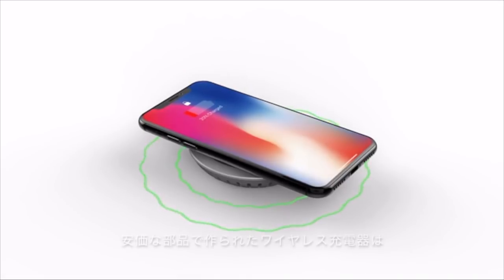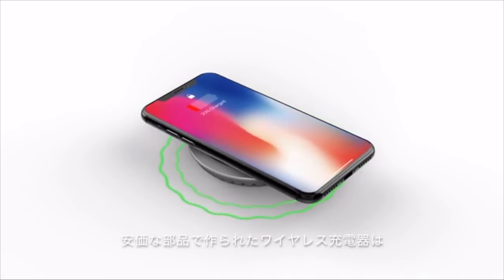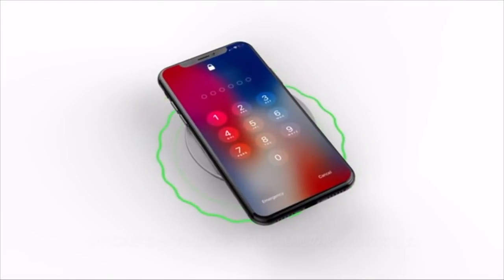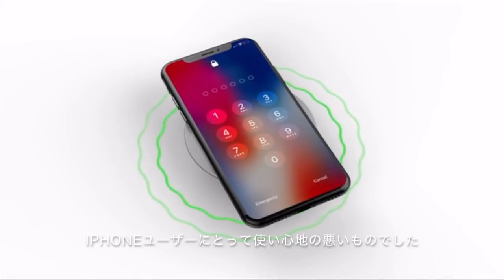Three: traditional wireless chargers are made with low-cost materials that have fluctuating electromagnetic frequencies that may interfere with iPhone functions like touch and Face ID.